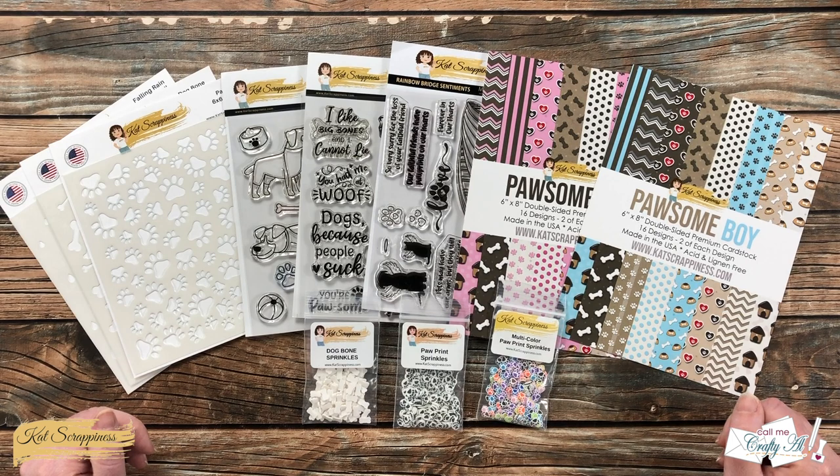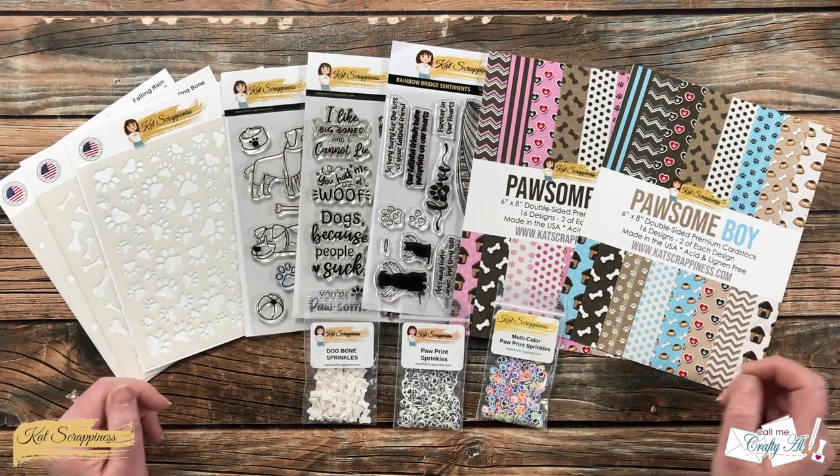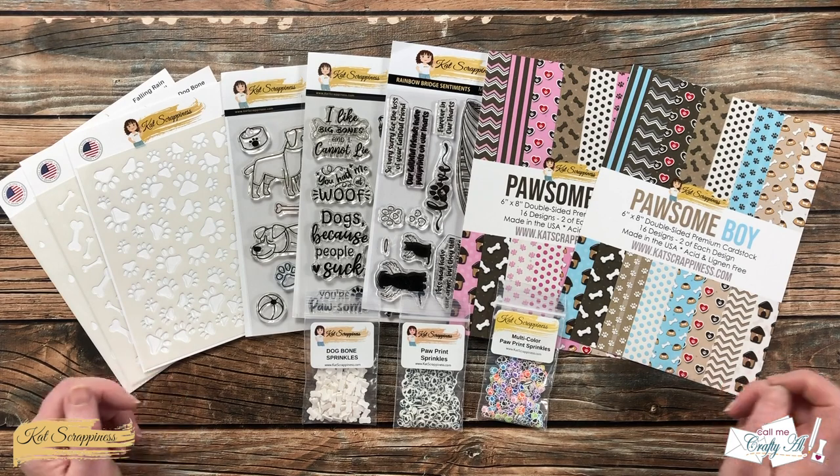Hello crafty friends, it's Alicia of the Call Me Crafty Owl YouTube channel and I'm here today to share a look at the new goodies from Cat Scrappiness, which are all about dogs. I hope you'll stick around, get a look at each of the new products, and see some samples I made using them.